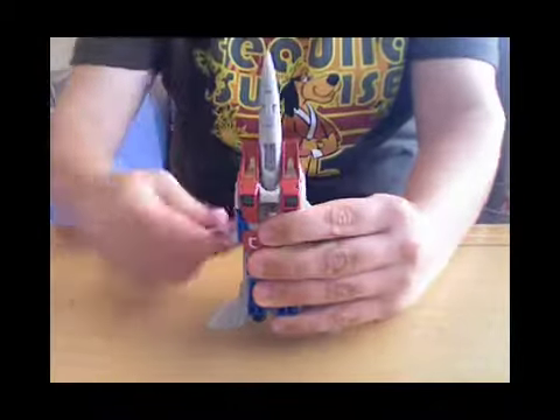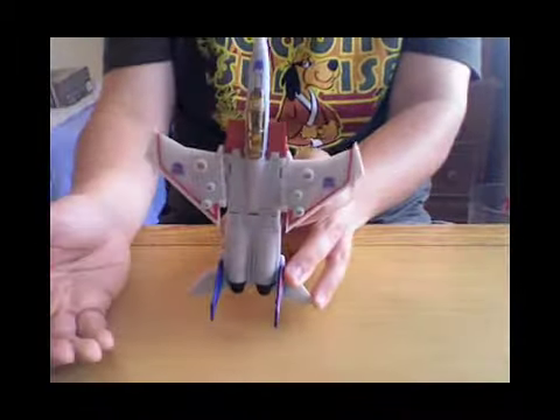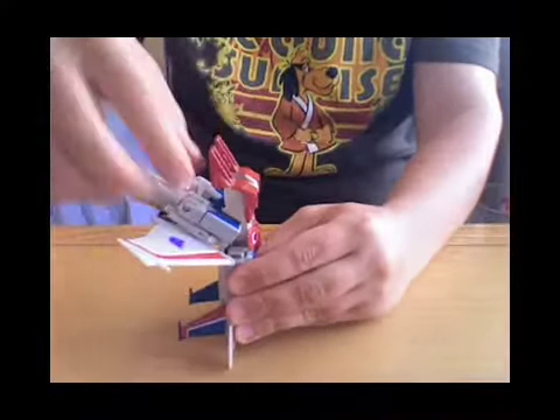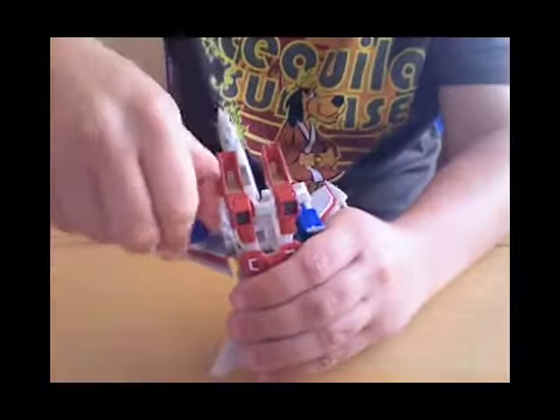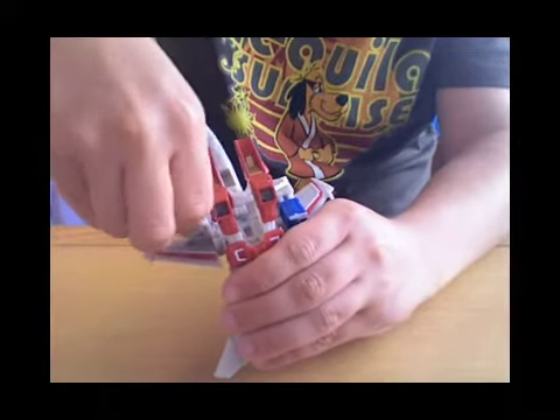Then you take his wings and fold them up like so. Pull that bit back and fold his arms. There's nothing different — it's the exact same transformation as the Hasbro one. Good, nice transformation.